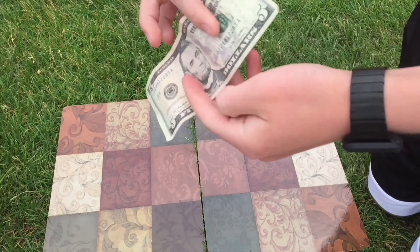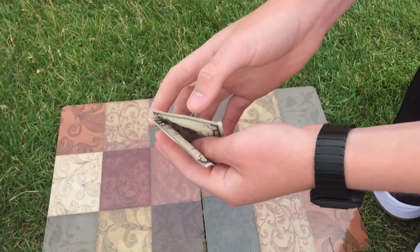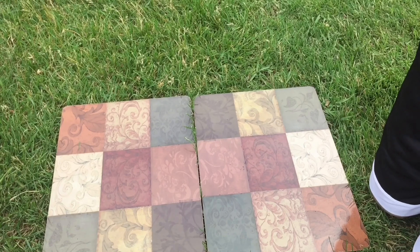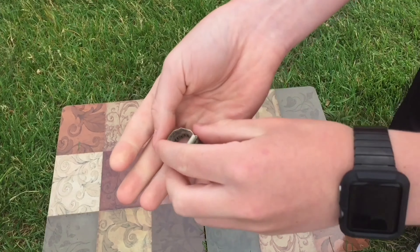The first thing we're going to be making is a ring out of a five dollar bill. Here's how it works. Crumple it up in your hand, give it a blow, then you'll have a ring.